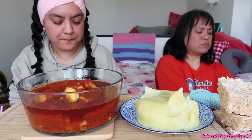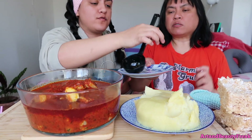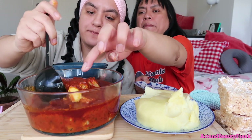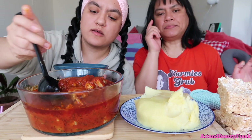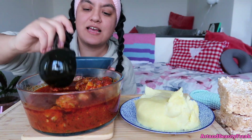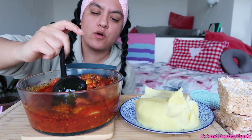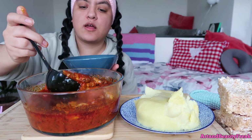I was afraid I wasn't going to like the FUFU because everyone loves it on TikTok. I was like, oh, I don't want to be the first one to say I don't like FUFU. But I actually like it — the texture. It's like mashed potatoes. I'm not the biggest fan of mashed potatoes but they have their moments.